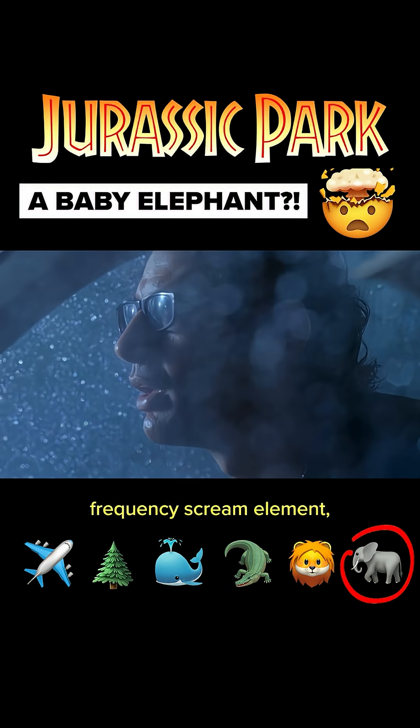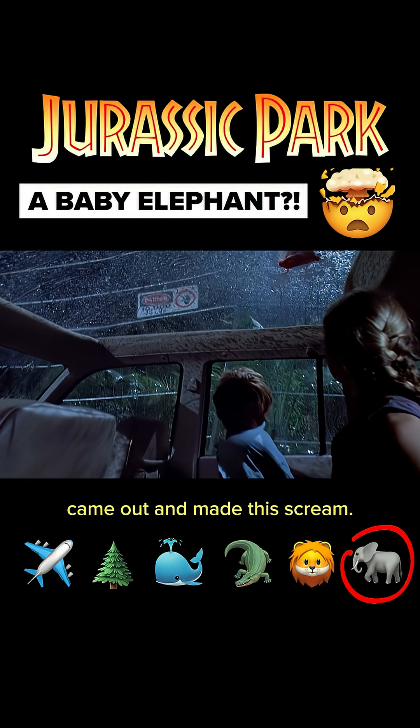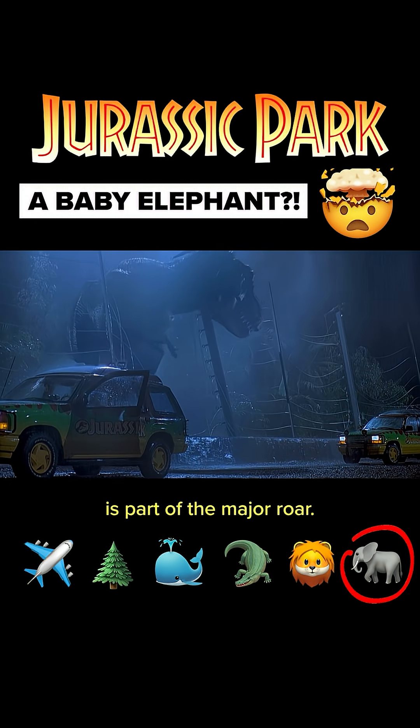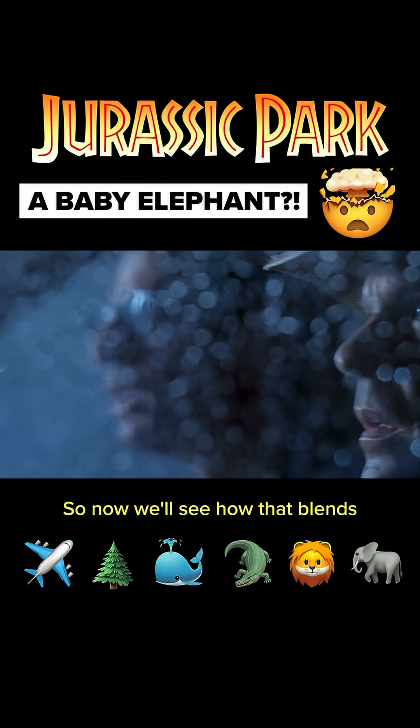The key element is the high frequency scream element, which is a baby elephant that we recorded. The baby elephant came out and made this scream. So every time the T-Rex screams in the first Jurassic Park, that baby elephant is part of the major roar. Now we'll see how that blends with the rest.